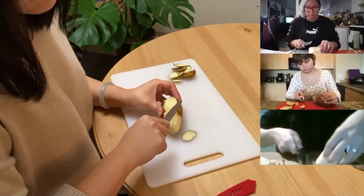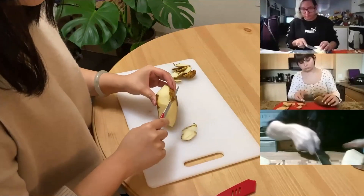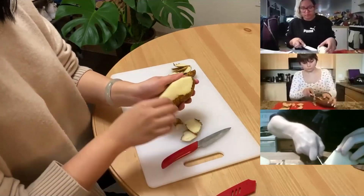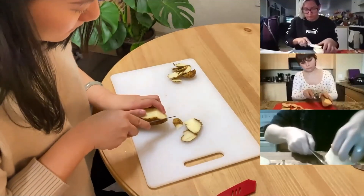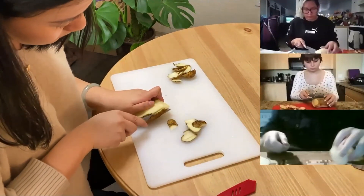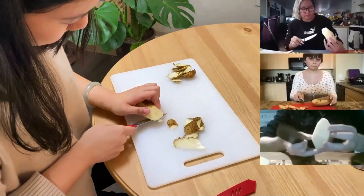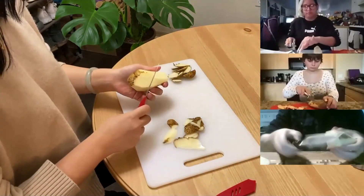Sort of like that. And you just want to keep going around your potato, just taking flakes off. And we're cutting it kind of inwards, because we're mimicking the strike of the stone and the flakes would pop off like that.